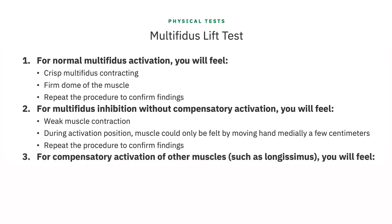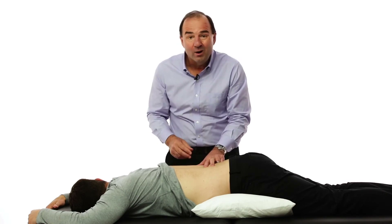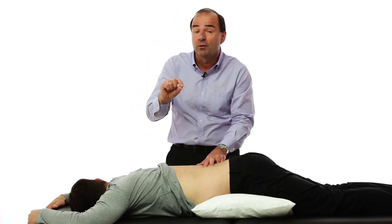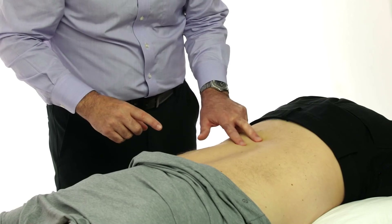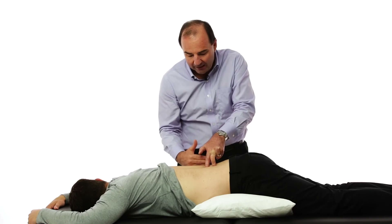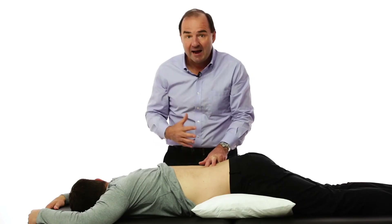If the patient has compensatory activation of other posterior muscles, you will feel the contraction of the longissimus. This is a much more superficial muscle than the multifidus, and as it contracts it will push your fingers toward the midline. Ask the patient to relax and that pressure forcing your fingers toward the midline should be relieved. A positive test would be two primary things: one, you just don't feel the muscle come on — it's dysfunctional, inhibited, you feel nothing or very little activation. Or, rather than the multifidus coming on from the bottom up, there's a compensatory contraction from the outside in where the longissimus takes over and pushes your fingers immediately — that's compensatory activation of the longissimus.